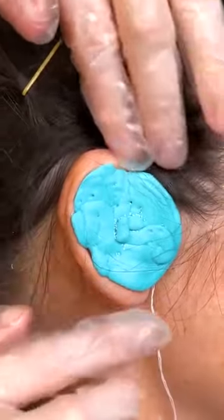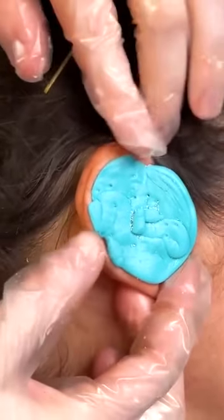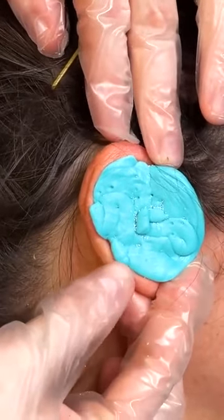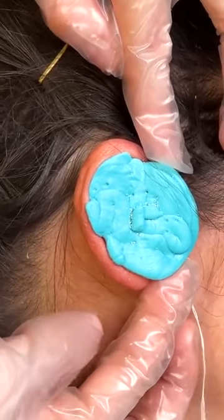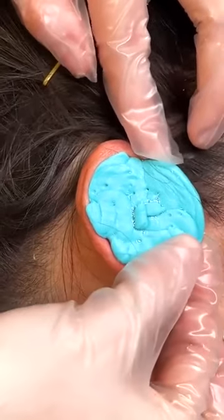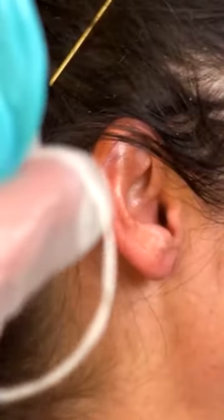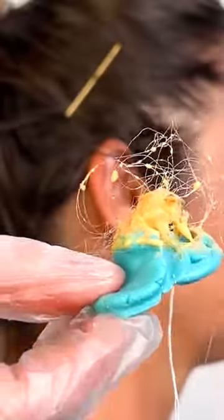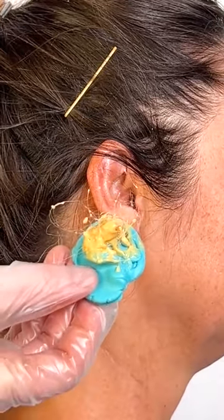All right, here we go — we're about to remove. That is the perfect hardness that we want, still a little bit pliable, but I'm now going to remove the mold from her ear. Here we go on the count of three: one, two. You feel good? Yeah. Okay, here we go. One, two. Oh wow. Oh my gosh. Wow. That looks amazing. What does it look like? It looks like we cleaned.